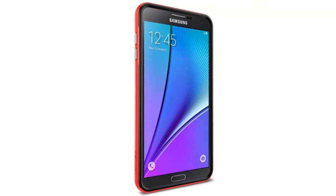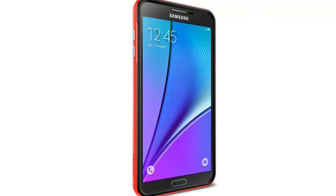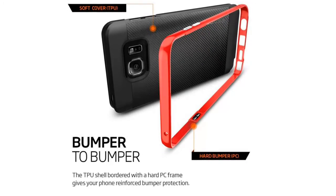Spigen Metallize Buttons Neo Hybrid Carbon Case for Galaxy Note 5. Gear up your Galaxy Note 5 with Spigen's Neo Hybrid Carbon Case for protection that takes style to another level.